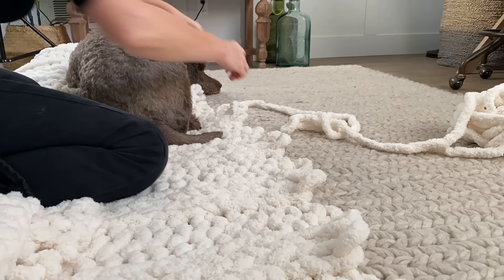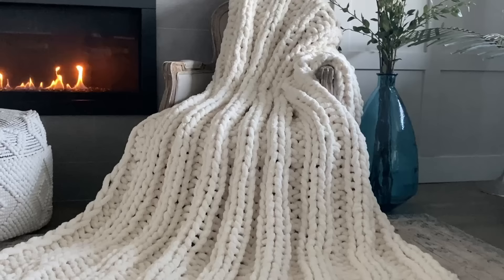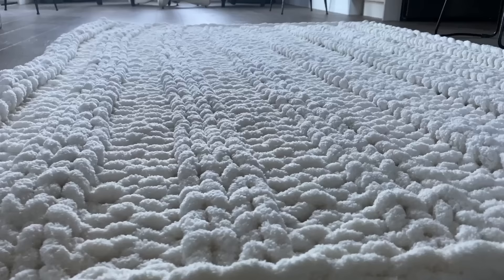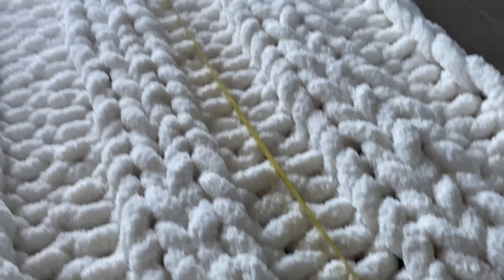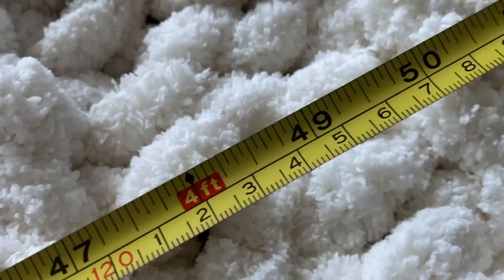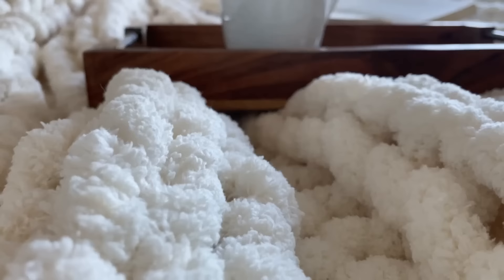The pattern is so easy — just remember you always want an even number. I did 34, but if you wanted something a little bit smaller, start with maybe 24 or 26 — as long as it's an even number, the pattern will work out beautifully. It could actually even be a rug because it's so thick and so big. This blanket turned out to be seven feet in length and about four and a half to almost five feet in width — once the bulk and weight settled in, it stretched out a little from the four and a half foot starting width.